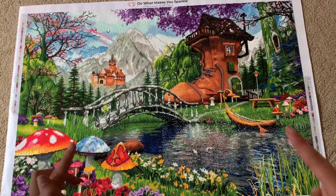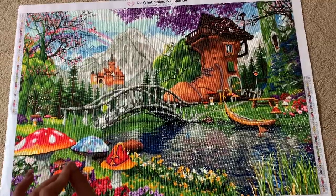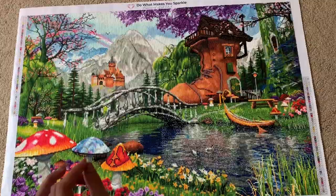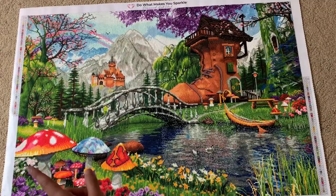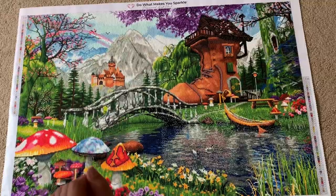I'm going to bring you guys down to take a closer look at the canvas so you can see all the details. Other than that, I had no issues with this canvas.